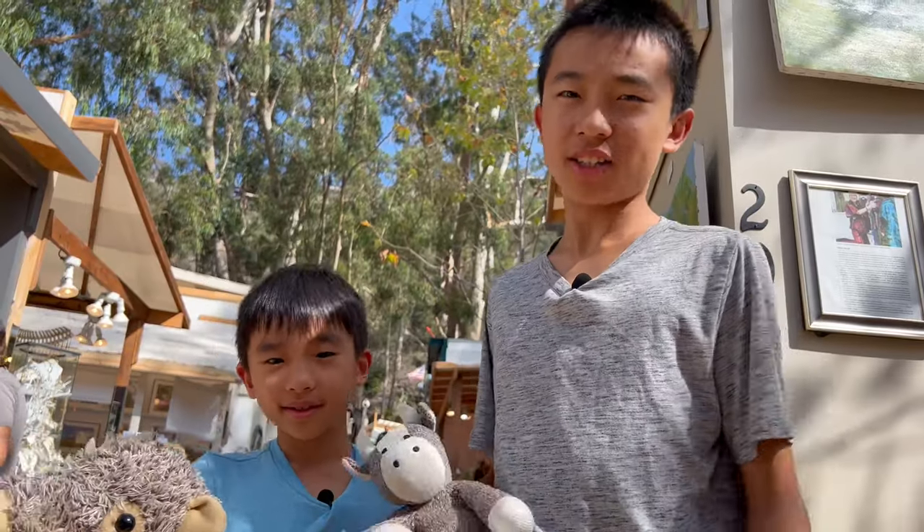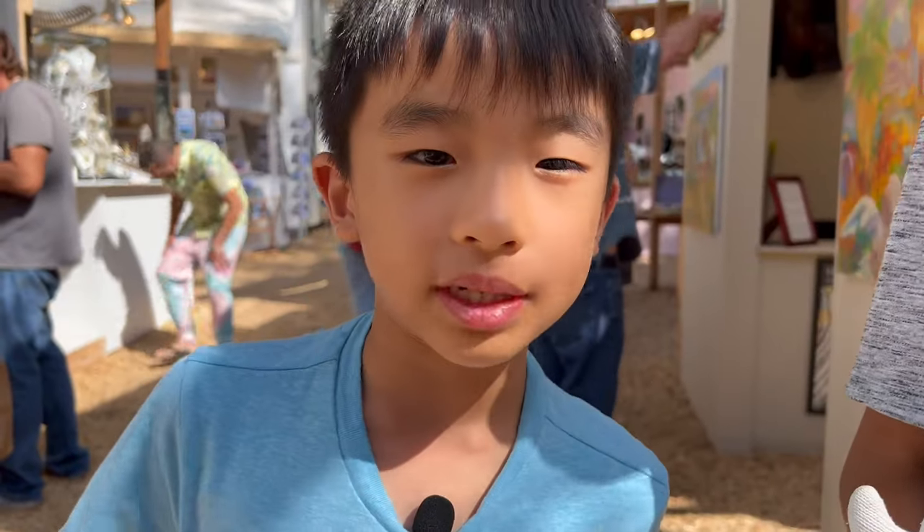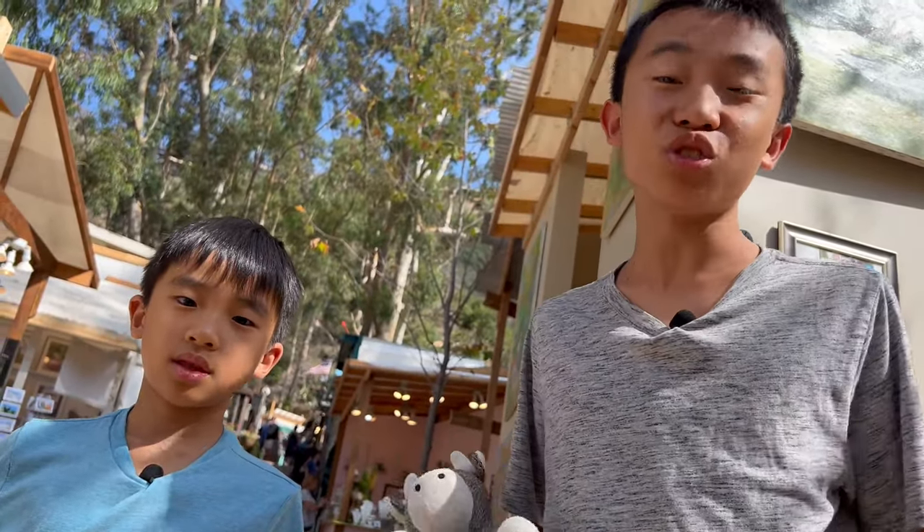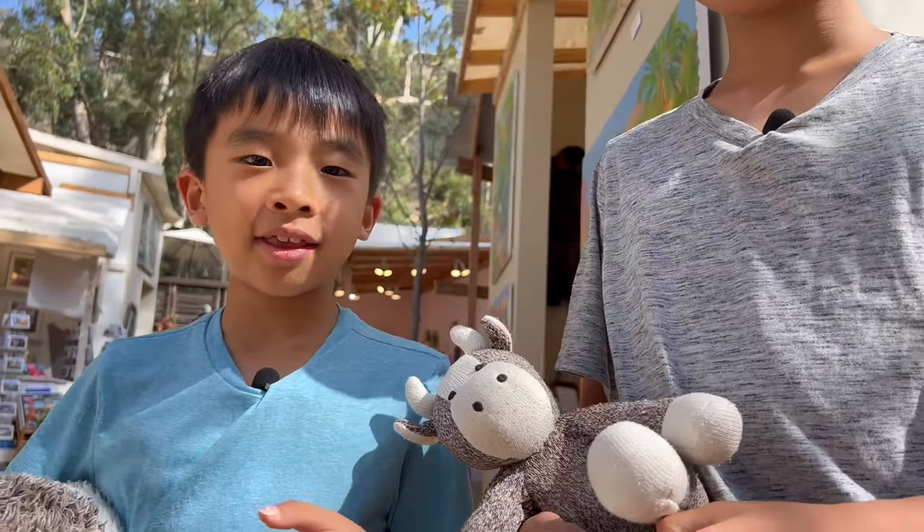And that is the Sawdust Art Festival. My favorite part was the pottery and also seeing all the booths that we remember seeing. I think this is the most fun we've ever had at Sawdust because we did the pottery and made the sunflower this time — usually when we come we just look at the art pieces and go. My favorite booth here is Laguna Sunshine because all the stuffed animals are so cute. We recommend that you check out Sawdust Art Festival this summer — it's our annual tradition to come here. See you in the next video!